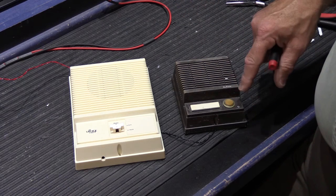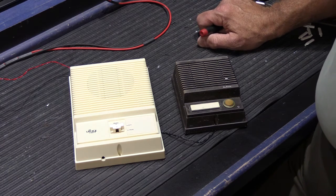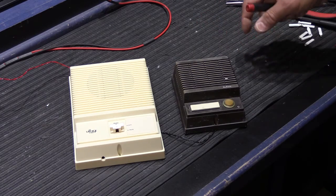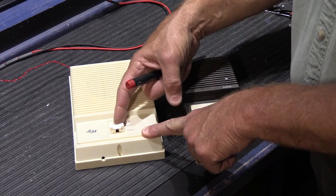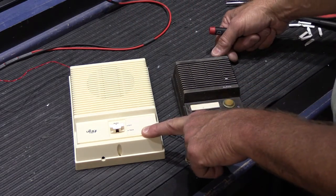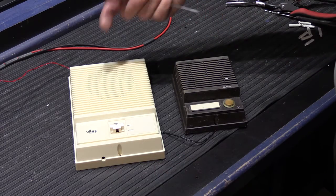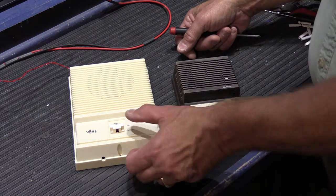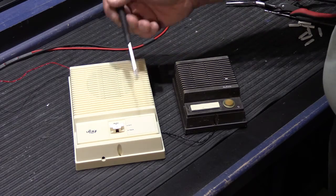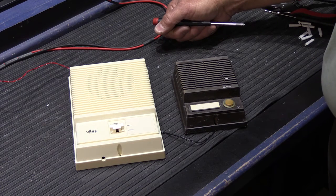A visitor comes up to your door, they push the button, and you get the two chime tones on the inside station and the system is activated automatically. To talk to the front door, all you do is move the talk button to the talk position. You simply push it down to ask who's there and release, and the visitor will reply and you'll hear them. As long as you continue to operate the control it will stay in intercom mode, and once you stop pushing the button, there is an adjustment — it will time out and go back to standby.